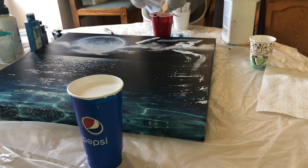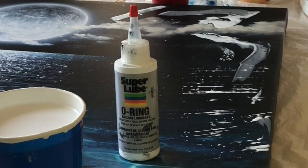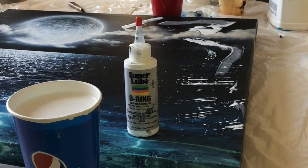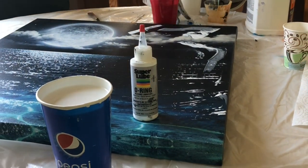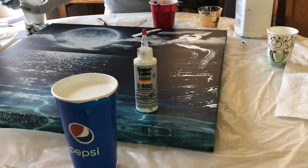The secret ingredient is the super lube. You just use one drop and you don't have to get the super fancy artist silicone. You can just get like regular car lube — they all work exactly the same, but this one's way cheaper. Get more bang for your buck.